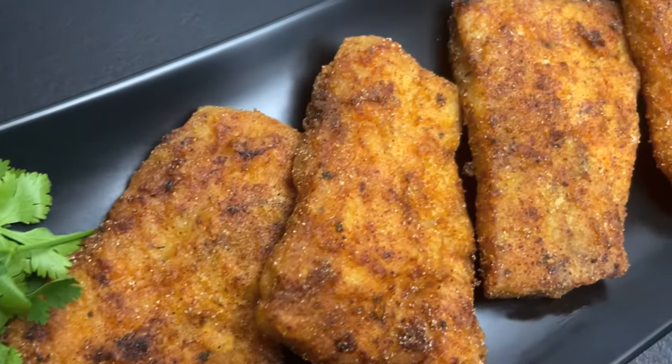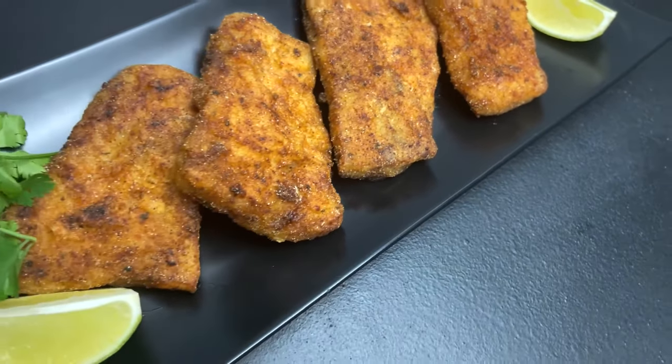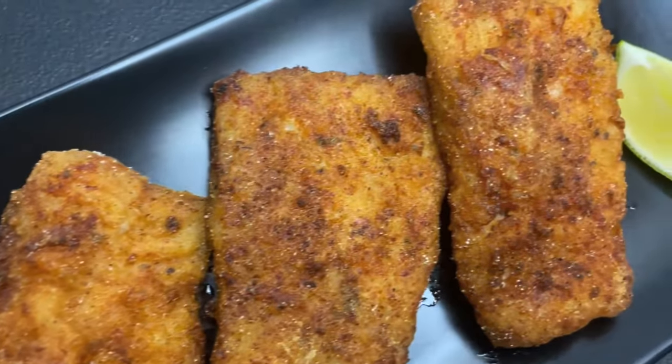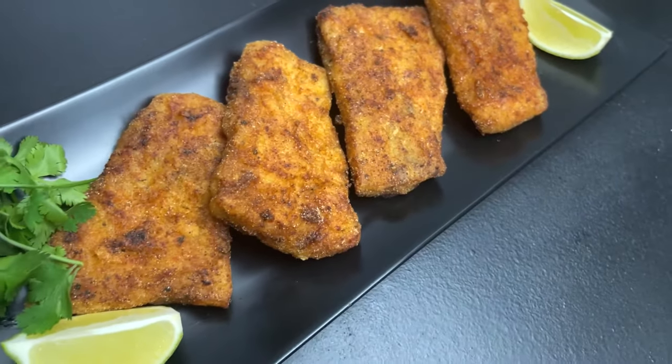Hey guys, welcome back to my channel. Today I'm coming to you with a fried pollock recipe. You can use this recipe on any fish of your choice — it is an easy weekday or weekend dinner to go with any sides, so keep on watching for the full recipe.